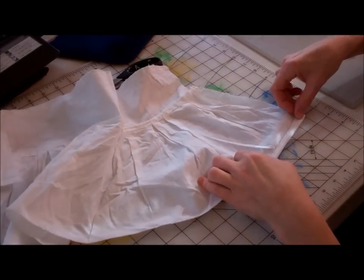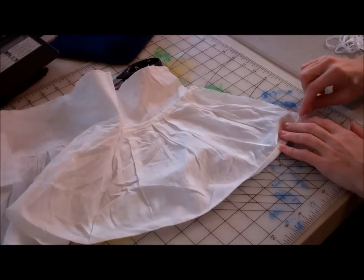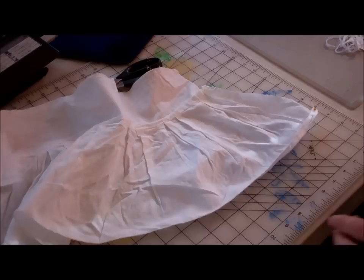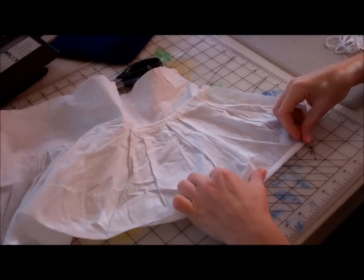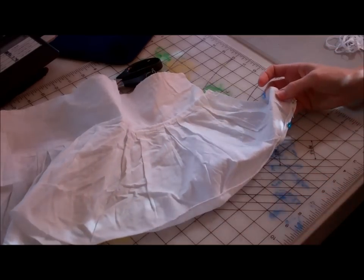I'll turn this under to do a straight stitch. We'll straight stitch this.